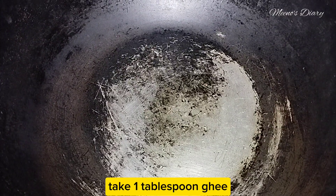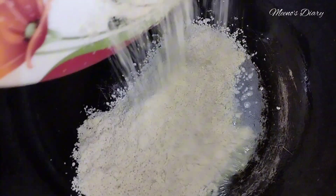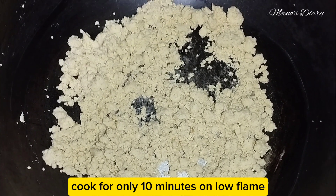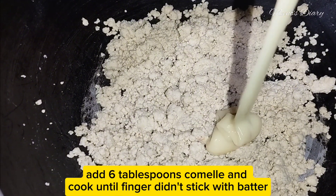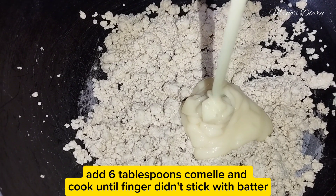Take 1 tablespoon ghee. Cook for only 10 minutes on low flame. Add 6 tablespoons kamal and cook until the batter doesn't stick to your finger.